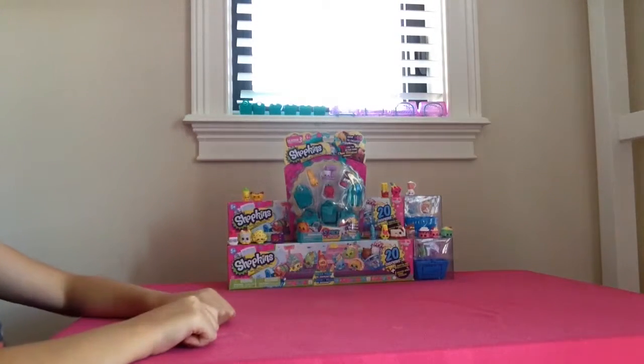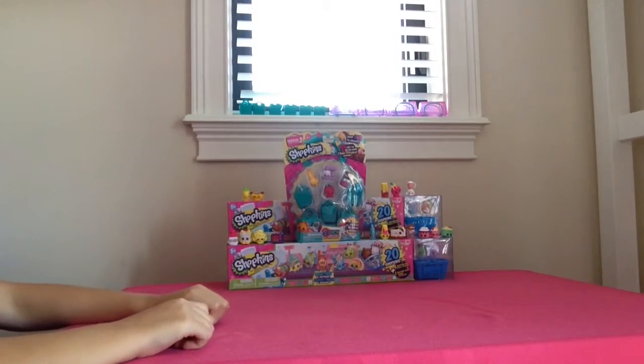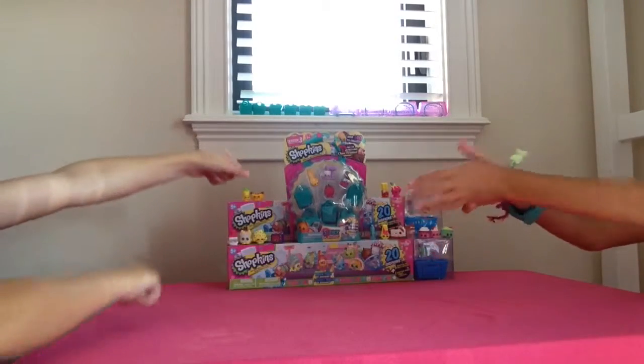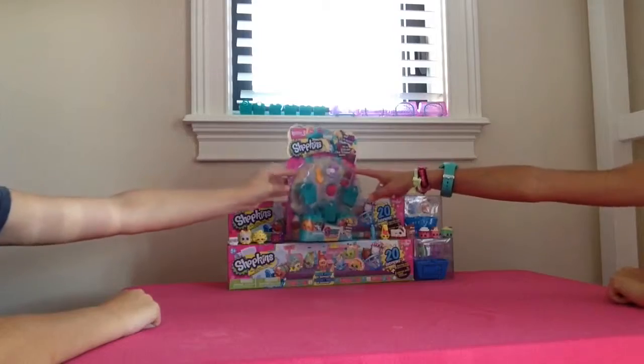Hi, I'm Tulsi Tarn. And I'm Tiki Tarn. And today we are going to be opening up Shopkins. We have a Season 3 5-pack to open up today. So let's get started.